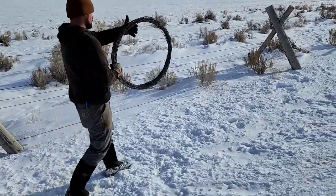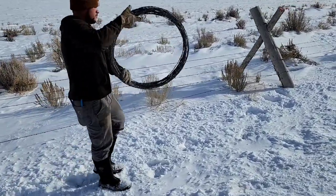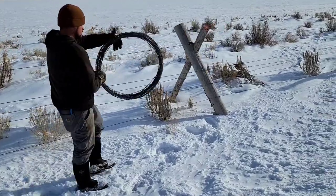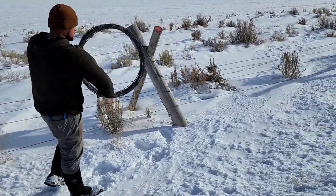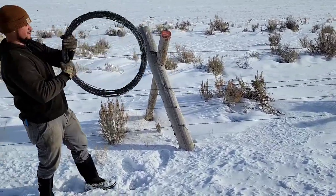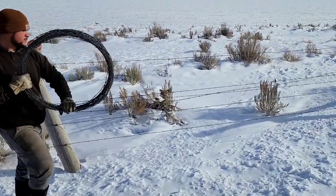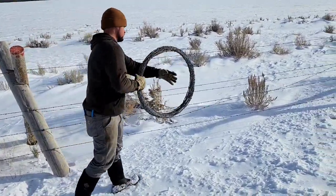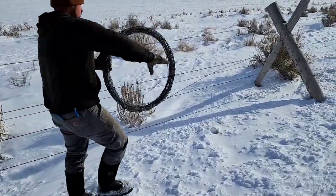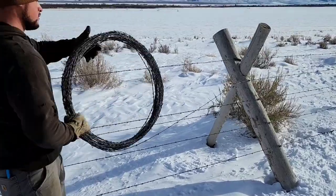Nobody likes to mess around with barbed wire and it can really get at you — cut you. Just be careful; it'll grab your sweatshirt, your clothes, your gloves. Depends on the barbed wire. There's some barbed wire out there that's really grippy. This happens to be some of that really grippy stuff — you see he's catching every once in a while, and that's pretty normal. It's a kind of a pain, but it's what we have to do to remove it, and it makes a nice little roll. We're almost coming to where we're going to stop here.